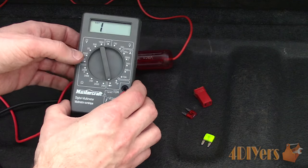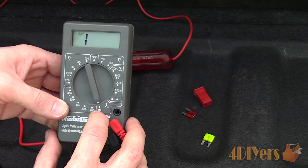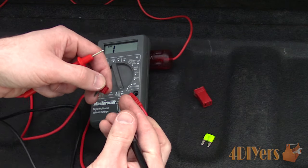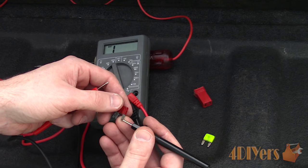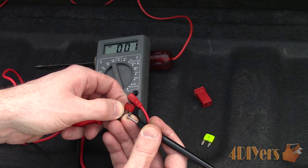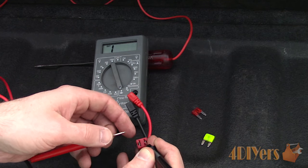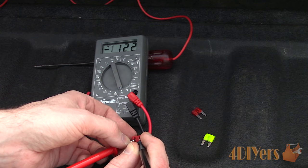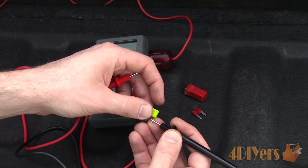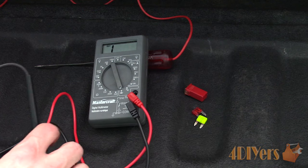Some meters have a continuity test feature, shown by a diode symbol. Some have an audible beep and others do not, so you're only relying on the readout screen. At the moment the screen shows one, meaning an open circuit as the probes do not have a connection between each other. Testing the good fuse when a connection is made will have a reading shown as a low value. Moving on to a larger fuse, again using the same process with the test probes — we do have a value meaning the fuse is good. Now moving on to the blown fuse — you can see there is no value registered, meaning an open circuit. Therefore the fuse is no good and will require a replacement.